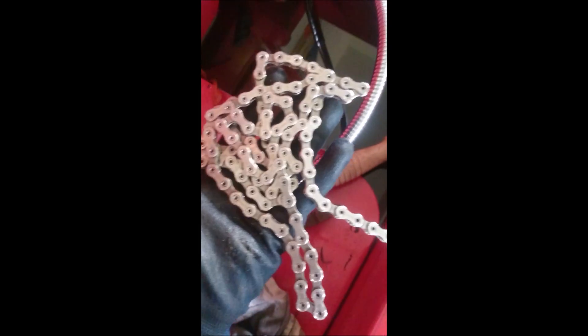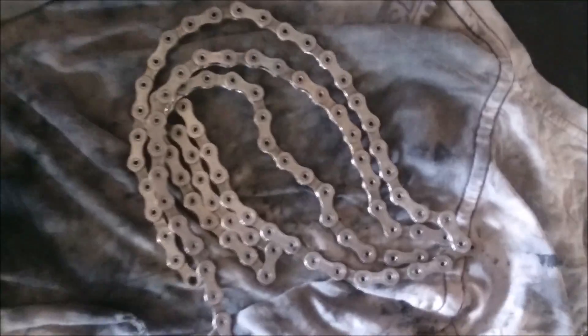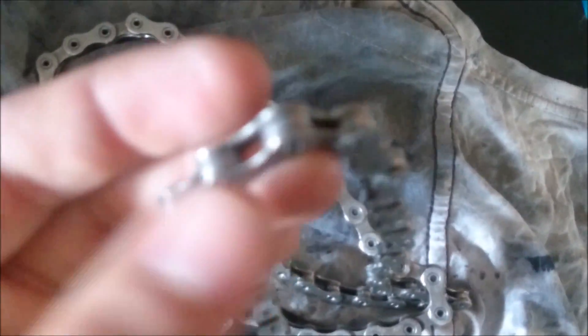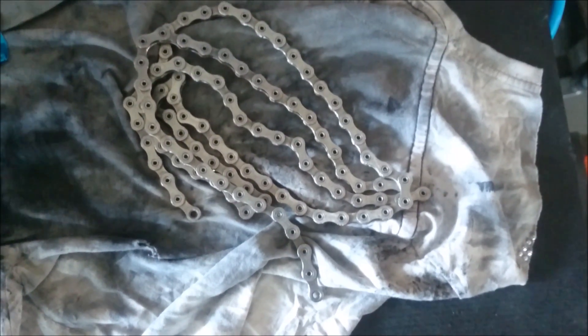So now we have a completely clean and degreased chain. I'm going to dry it with some compressed air and then apply some squirt lube thoroughly. The chain is now completely dry and spotless — no oil whatsoever. I'm going to re-lube it using squirt dry lube.